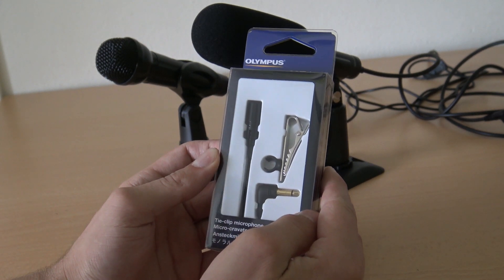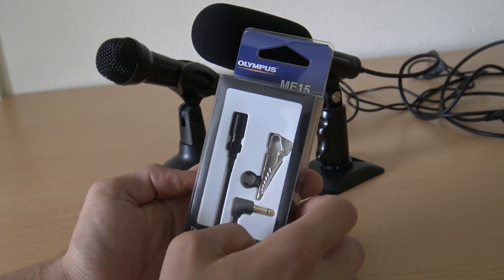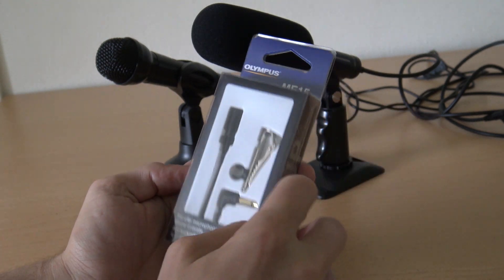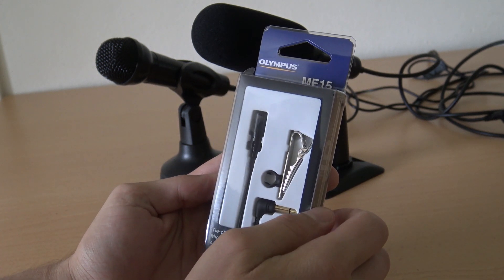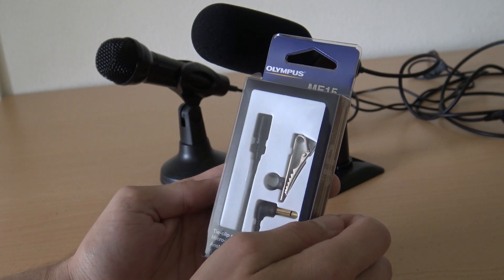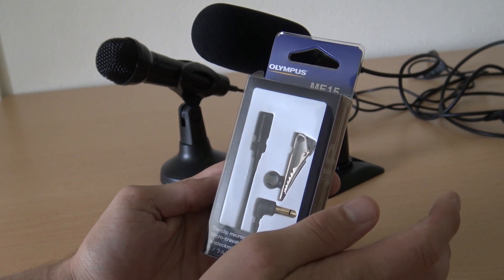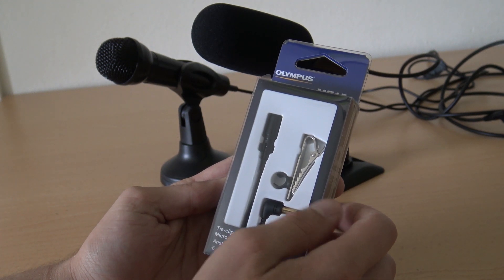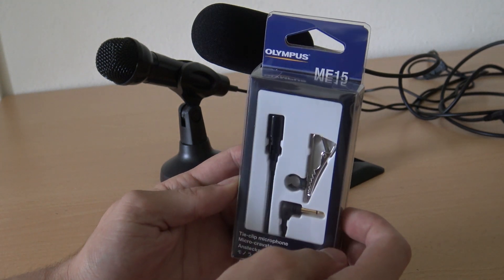I bought myself a little lavalier microphone. I got some feedback from my fellow YouTubers and followers saying that I need to get a new microphone because sometimes I'm very hard to hear. This is the microphone I just bought from Box Music — let's check it out.